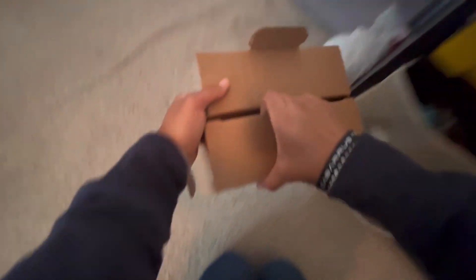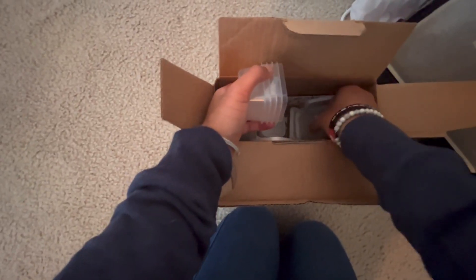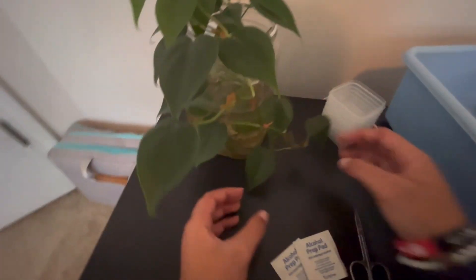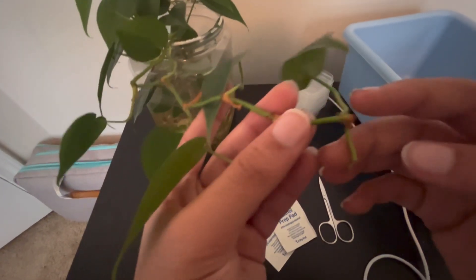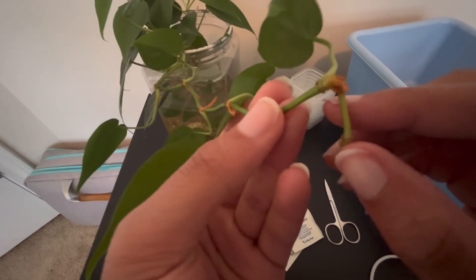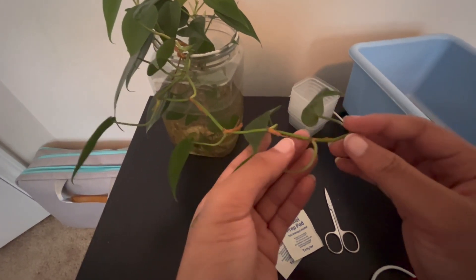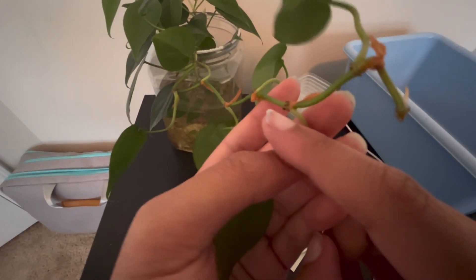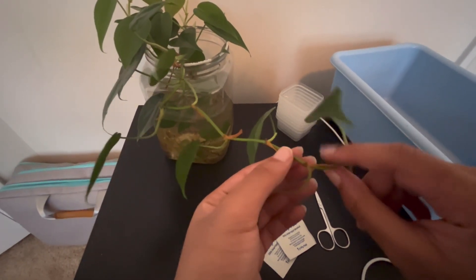We're propagating by cutting, specifically by nodes. These are the same containers I used in the last video. The plant's a little dusty, but that's okay. This is just a philodendron — it's a vine plant. If you look closely, you can see all these brown or dark things — those are where the roots will grow. Those are considered nodes. Basically, we have to make sure that every cutting we have has that little part with the roots, or it has a leaf, because these grow from the nodes and the roots grow from that part.